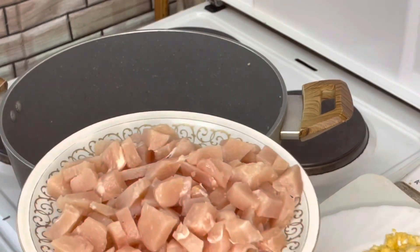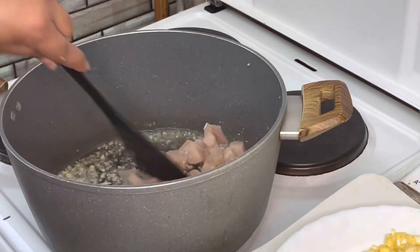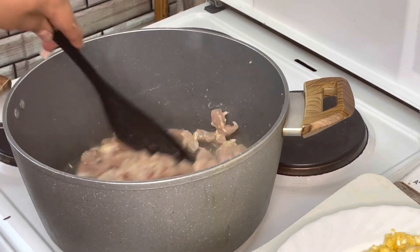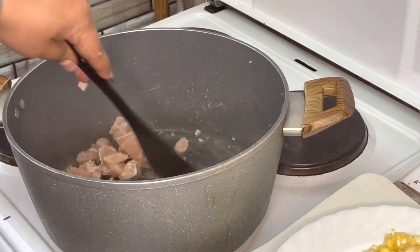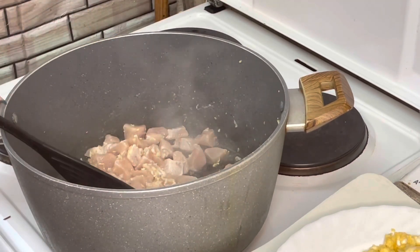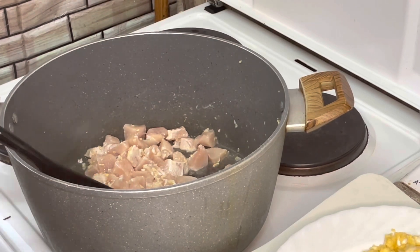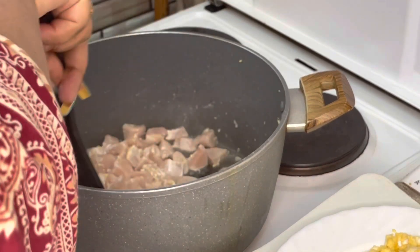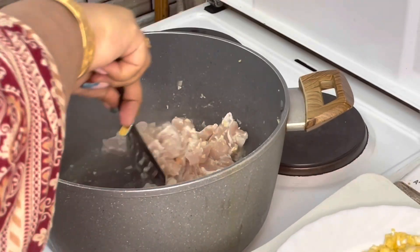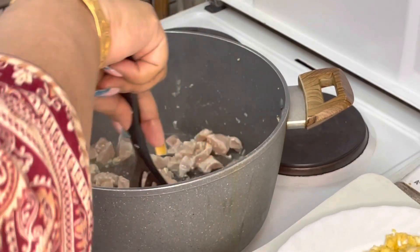Now I am adding boneless chicken. I have taken one kg of boneless chicken and cut it into small cubes. We will cook it so that the color will change properly.